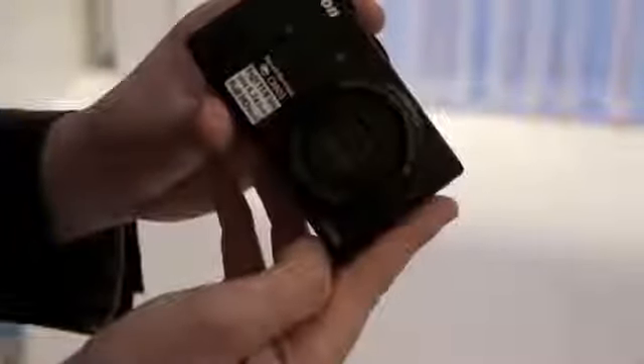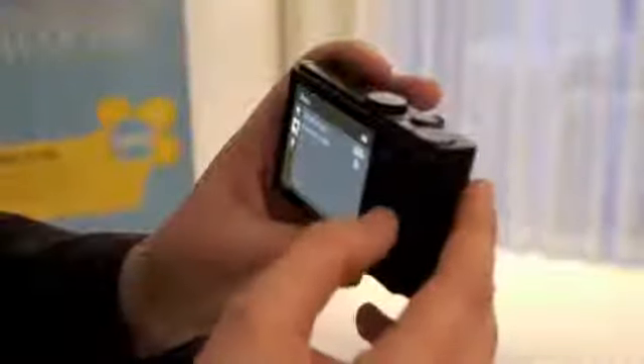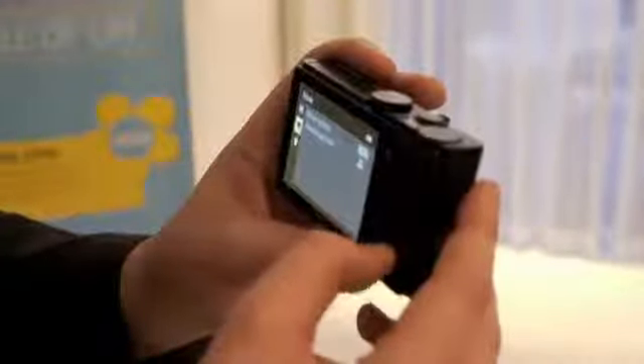We've also managed to cram in there a 24mm wide angle lens and it's a 4.2 times optical zoom on that as well. Yeah, with the combination of the manual controls and the jog wheel on the back here, it really allows a professional user — an SLR user that wants something a bit more pocketable — to step down to this. But also a compact camera user that's looking to be a bit more creative and step up, this is the perfect camera for them as well.